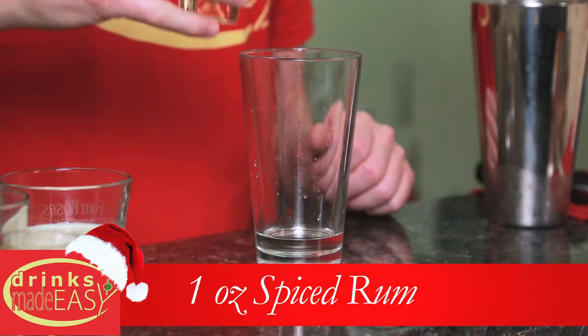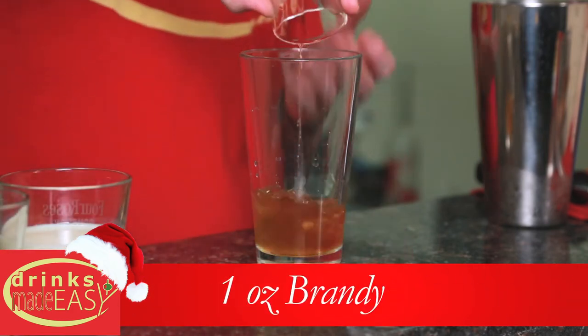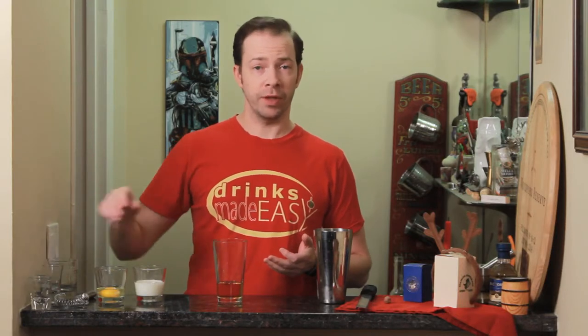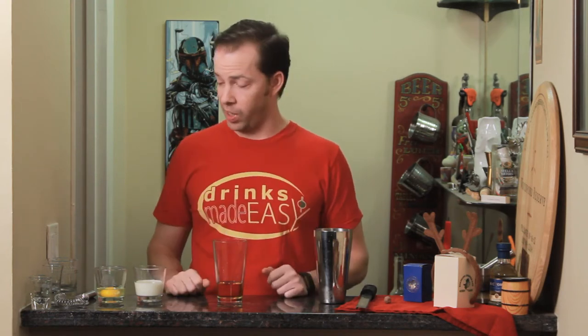Next we're going to add one ounce of spiced rum and one ounce of brandy. You could use a non-spiced rum, though I think spiced rum adds a little bit more flavor. You could also use a cognac — a nice aged cognac you enjoy or a punchier cognac — but generally brandies with a little bit more flavor are going to give you a better cocktail.